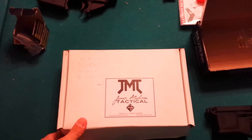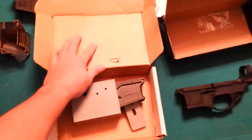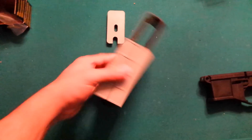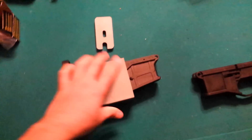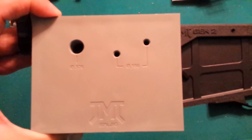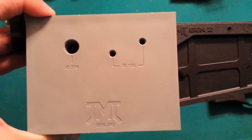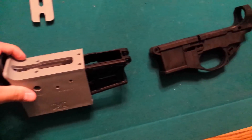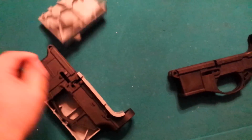Now over here we have the James Madison Tactical — a regular box. Opening it up, the jig is pretty solid. They made some changes here: you only drill from the right side of the jig all the way through — they don't have the holes on that side. The jig comes in three pieces and it's pretty solid.